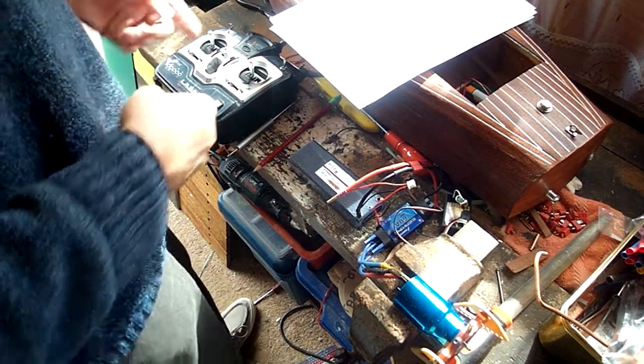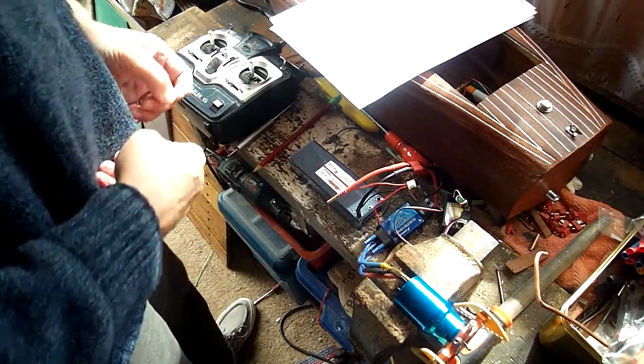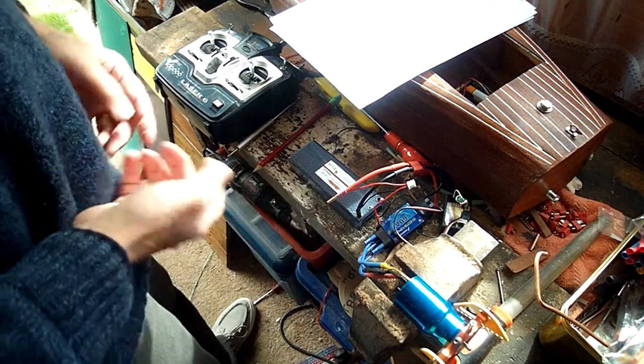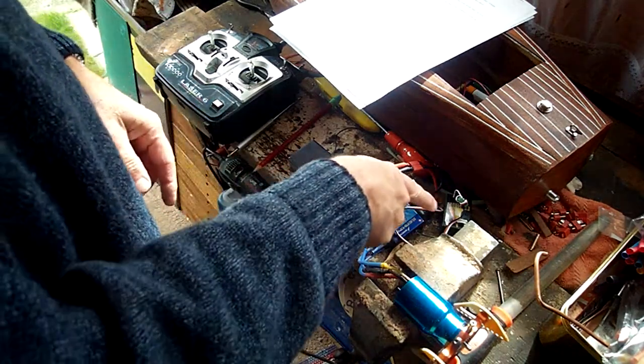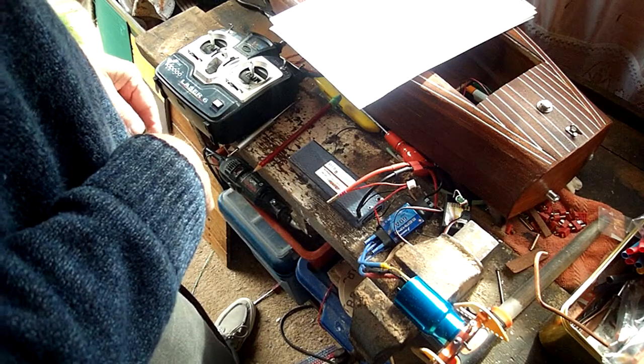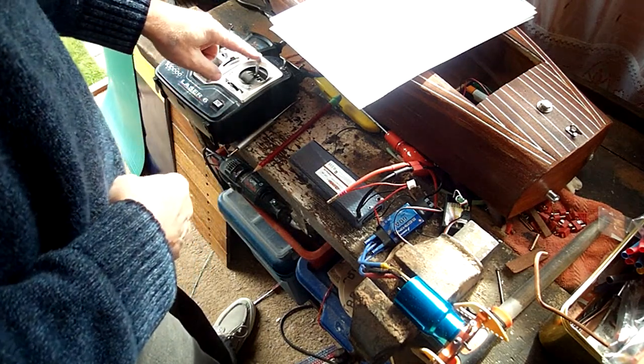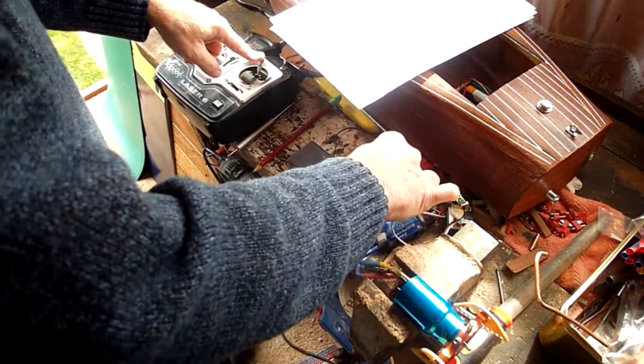Hi Mike, I'm having real trouble trying to set up this speed controller, so I thought I'd do a video and you can perhaps help me see what I'm doing wrong. I've got it set on channel 2, so turn it on, hold the stick back, put the power in.